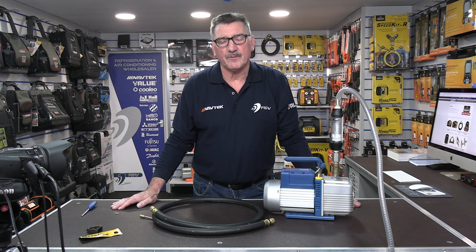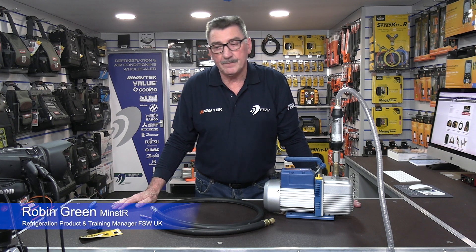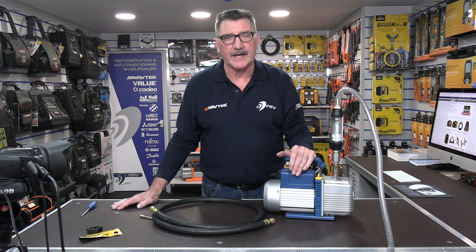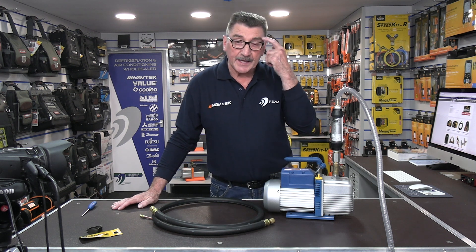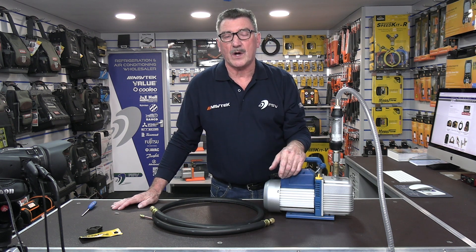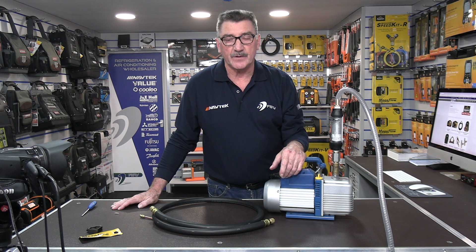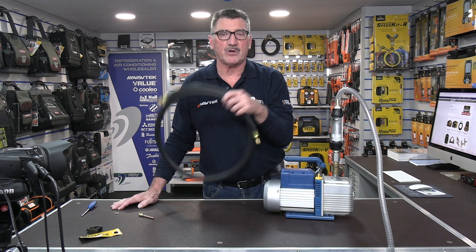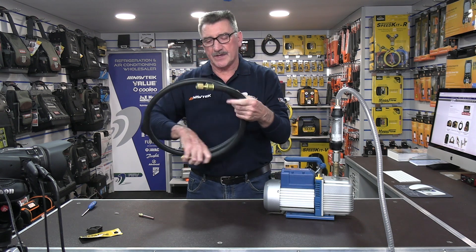Hi there, Rob Green here, refrigeration product and training manager from FSW UK. In the previous videos I've done, I showed you this actual vacuum pump setup with the flow rate meter attached, and I explained why you should never use quarter hoses on a system or manifolds, and that you should always remove Schrader cores and always use what we call high-flow or mega-flow hoses.